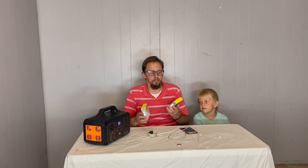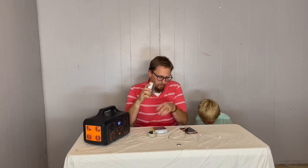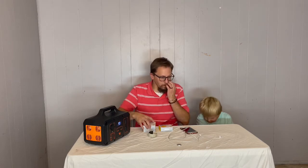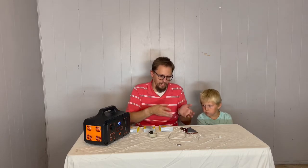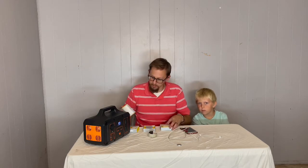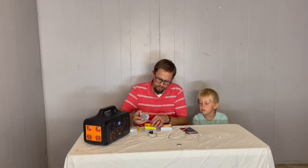We have something today that is going to be very useful in our house. We actually have two different colors of the 40-watt two USB-C port device chargers. These are nice because they're two-port chargers, and if you have an iPhone or an Apple Watch like we have here, they all have USB-C cables. We have the black and the yellow versions of these chargers.